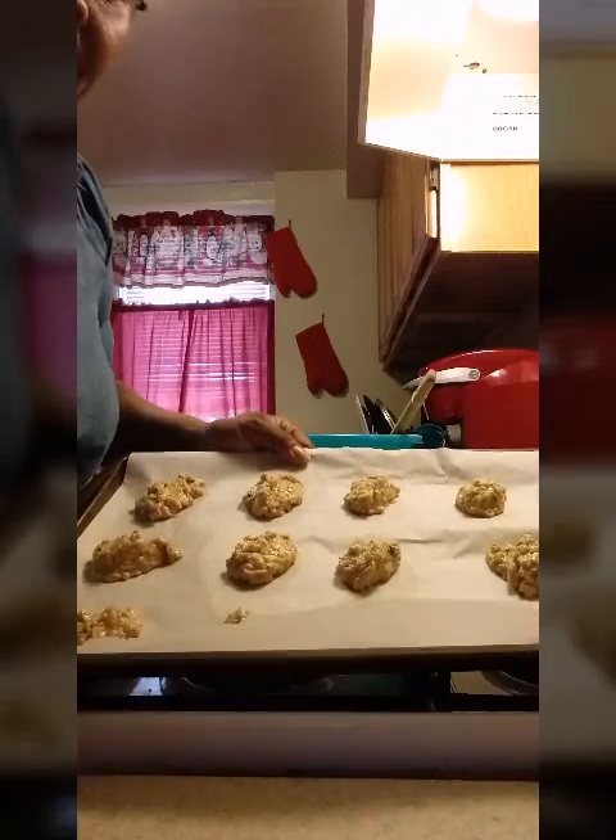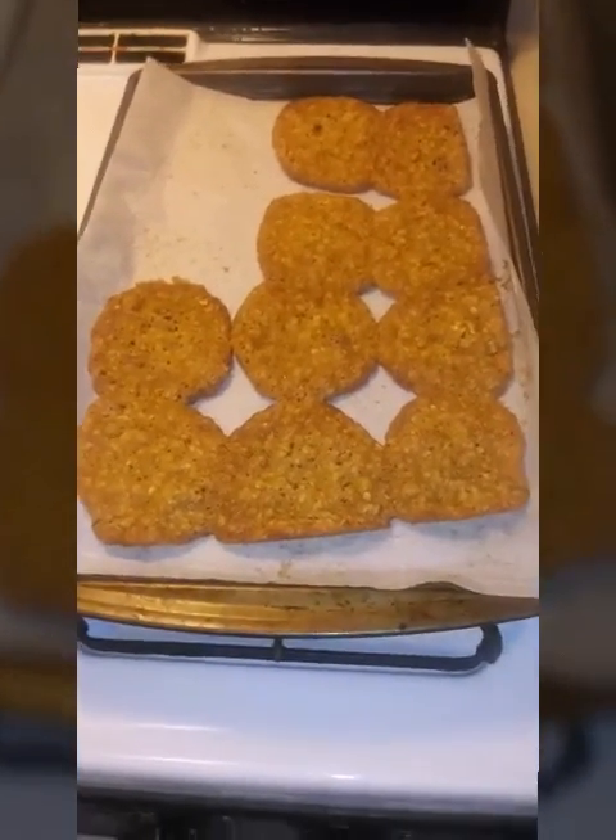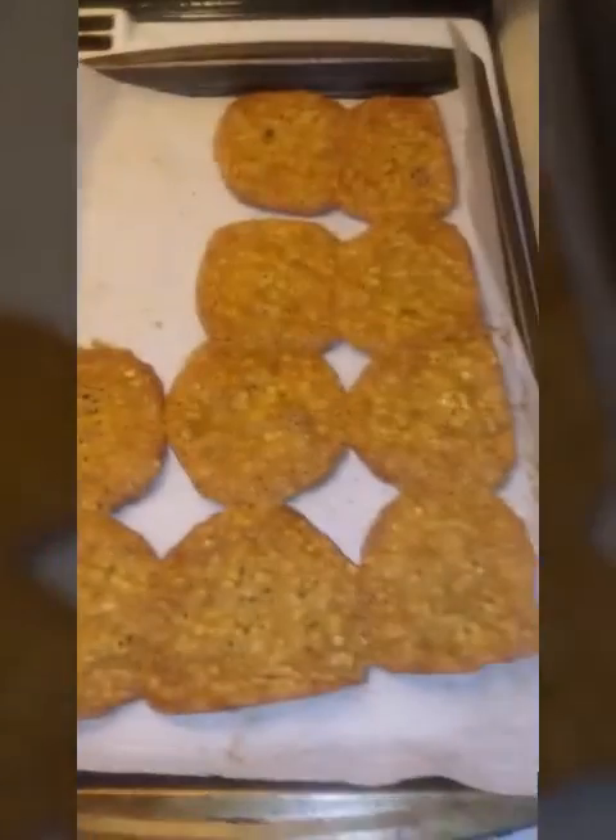Okay you guys, my cookies are out of the oven. I started taking some off — they're looking delicious, very delicious. So I'm going to do a test taste on the cookies. Delicious!